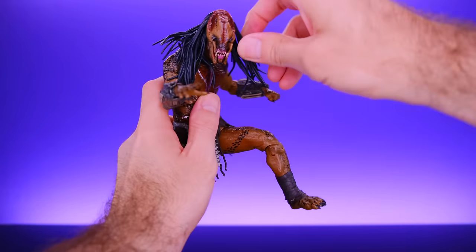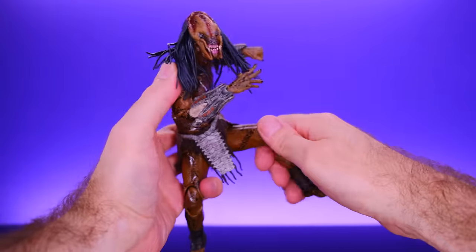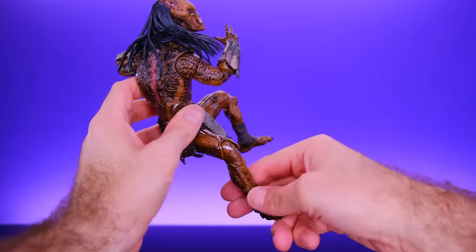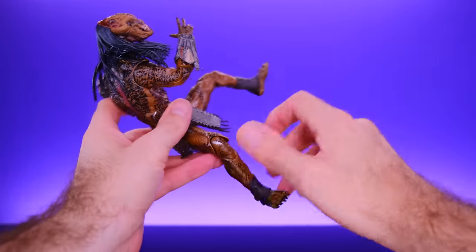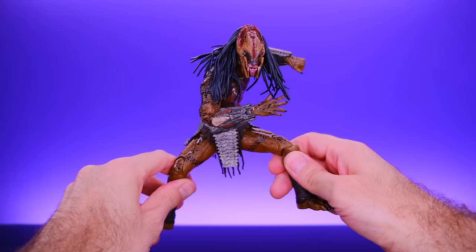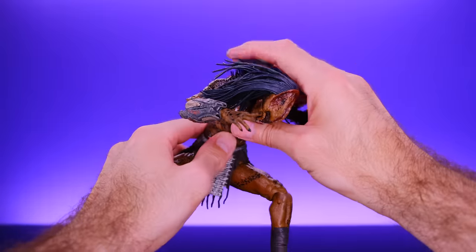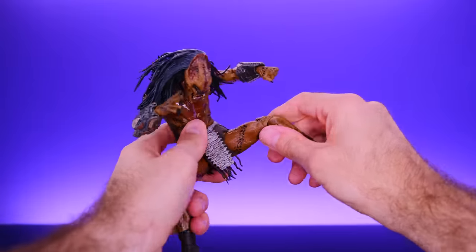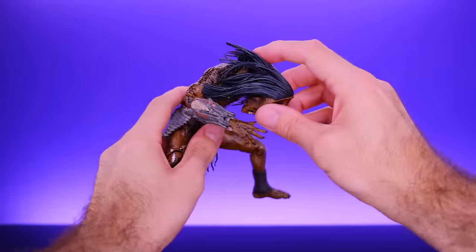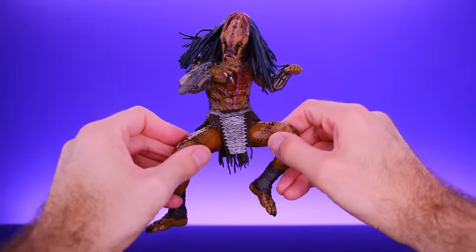He's got some great articulation — probably the most articulated Predator figure. I don't have every single one, but out of the quite a few I have, all with very similar articulation, his seems to be pretty different in a good way. It seems like they stepped it up a notch in the articulation department with this guy, especially with the torso and the neck — all that stuff moves really well. It's definitely the most fun I've had playing around with a Predator figure. They really did a great job with it.